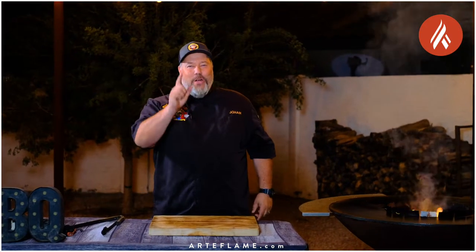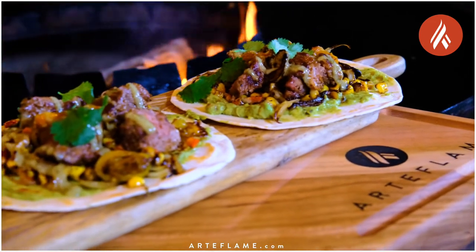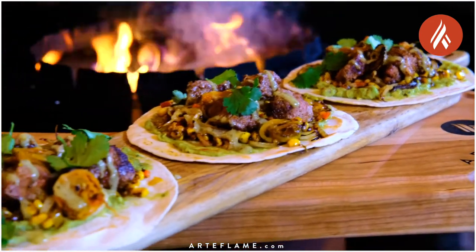Hey everybody, Johan Magnussen here, Big Sweet BBQ, and today we're making Iberico Pluma Street Tacos on the Artiflame.